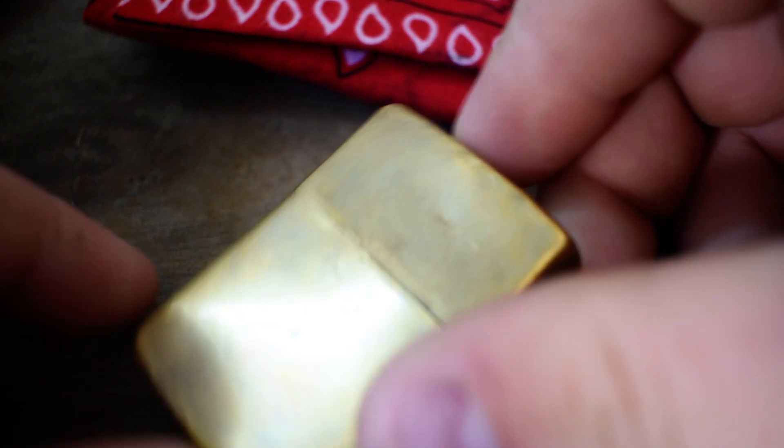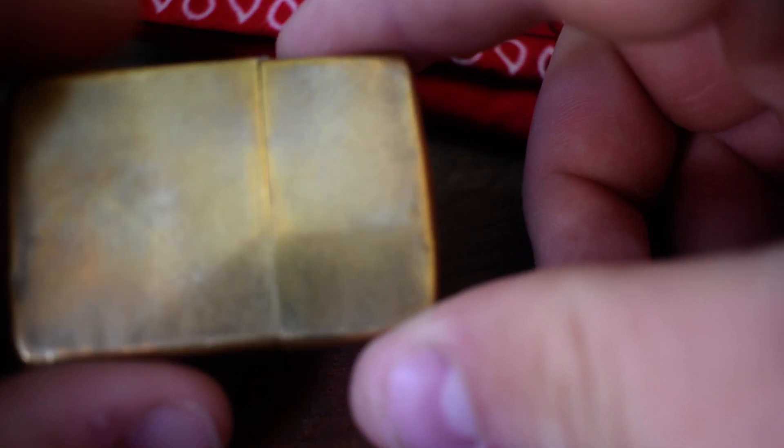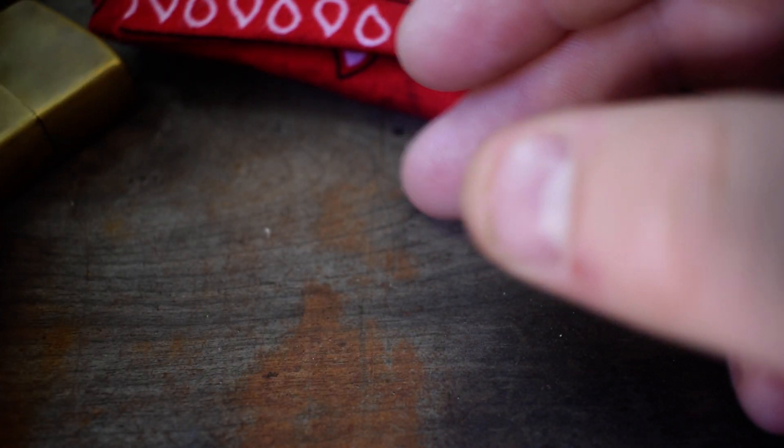Up next, I always carry a lighter of some sort — this always changes too. Most of the time I'll be packing this one, but sometimes I'll carry an eagle on it or just a regular silver one. And then just my phone.